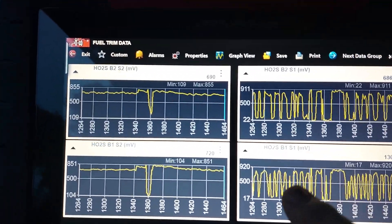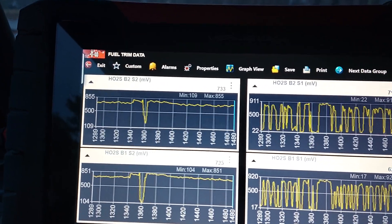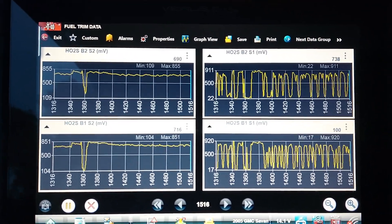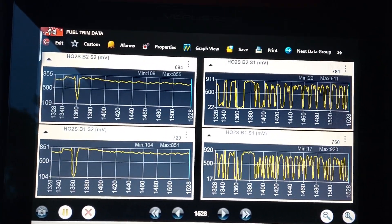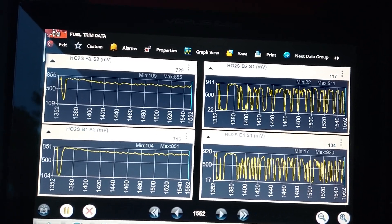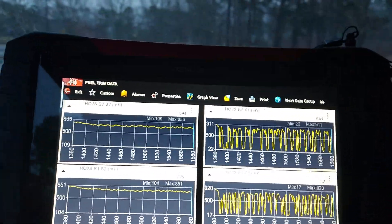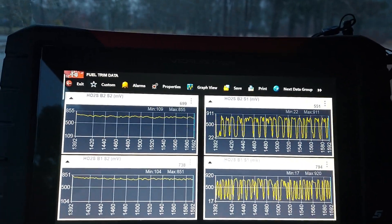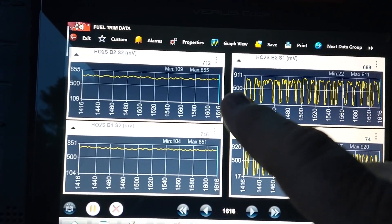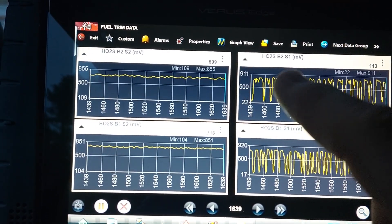What do these numbers mean? This is voltage in millivolts, and you can see the center line on all of them at 500 millivolts — call that half a volt. Certain emissions need a rich condition to burn off, but other emissions will not burn off under rich conditions and require a lean condition. So the system reads the oxygen sensor, sees if it's rich, then drives the fuel lean. Anything below 500 millivolts is a lean condition; anything above 500 millivolts is a rich condition.